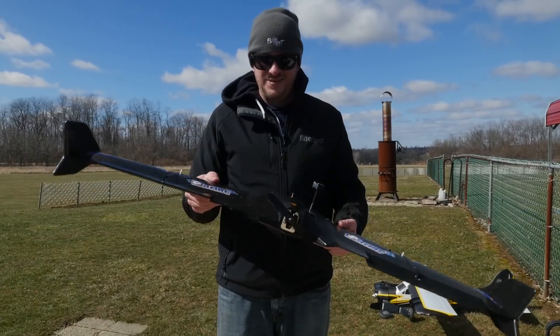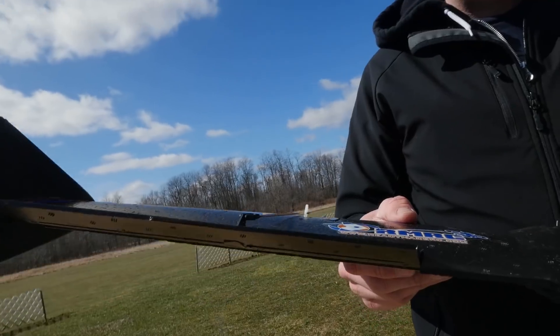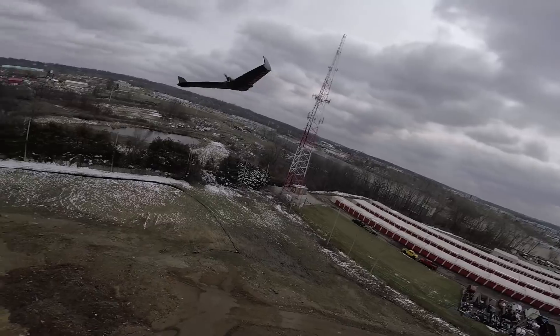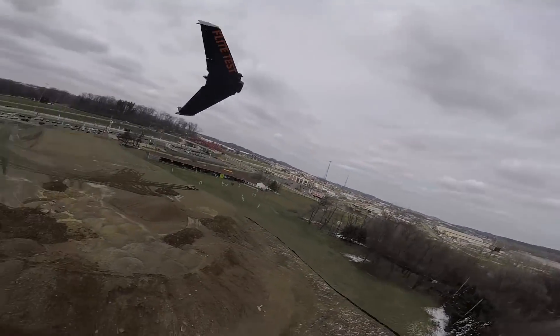Because it has that gyro stabilization, it really takes the guesswork out of flying a wing, which is really cool. We really wanted to test this out as a sub-$100 plug-and-fly. You're still going to need to put in your battery and receiver, but it's a lot of wing for under a hundred bucks.